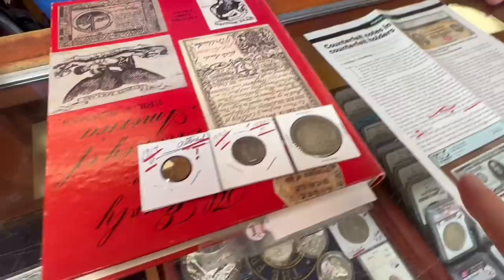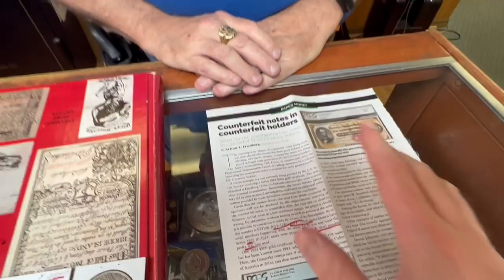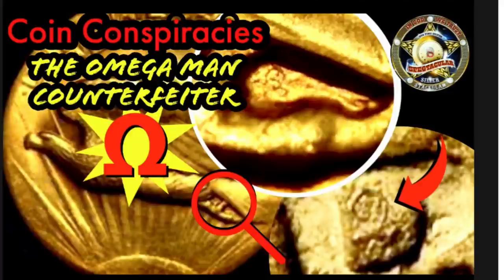Before we get to the coins I want to talk about something different. So we have counterfeit slabs, counterfeit bills, counterfeit certified paper. The Omega counterfeiter made fake gold coins and PCGS actually slabbed some of those — that wasn't a counterfeit slab, that was them going oops. Coin grading is subjective — you can have a coin you think is AU that somebody else thinks is extra fine.